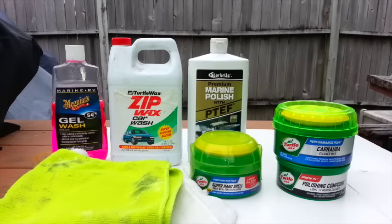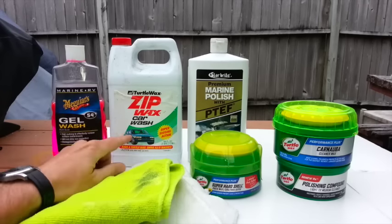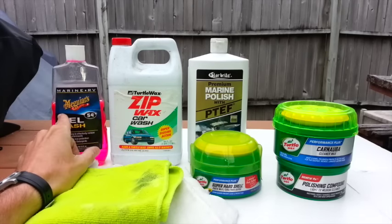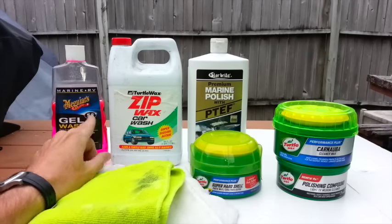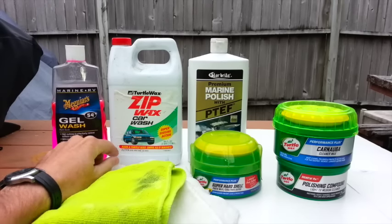So these are the products that I use. We'll start off with the washing. I've been using this product by Megwars — it's a gel wash, Marine RV. It's highly concentrated and it will not strip wax — that's important. I've had some great success with this; it says 54 washes. I also use this Zip Wax: I use this generally on the truck, and the Megwars more on the RV. Both of these products will not strip wax.